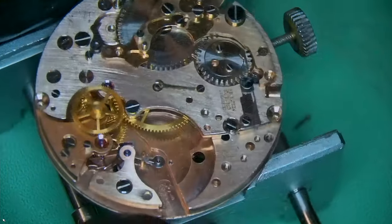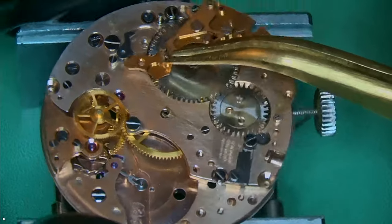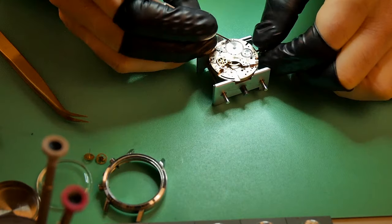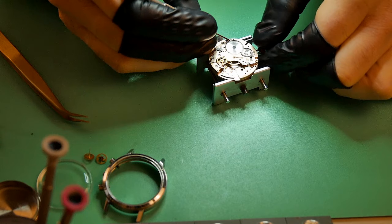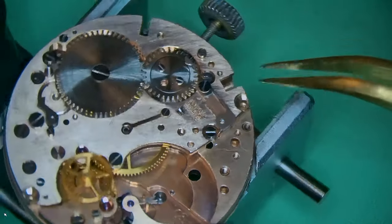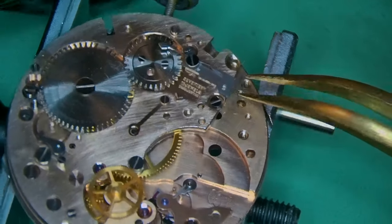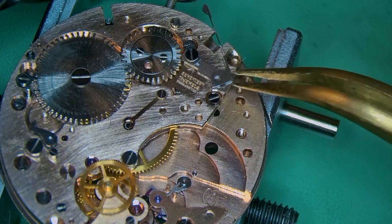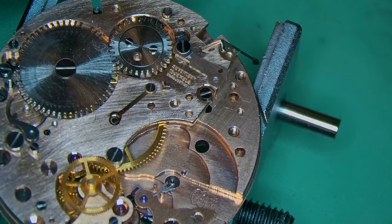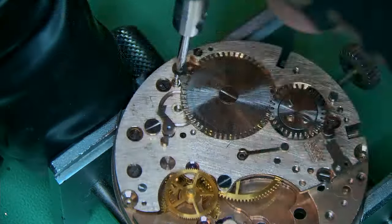Breaking down the chronograph mechanism — I've removed the coupling and the rest of the chronograph components like the 12-hour register and 30-minute register. There's an additional little bridge on top. On the Valjoux 72, the ratchet wheel and crown wheel are located underneath the main train of wheels bridge, but here they're different.